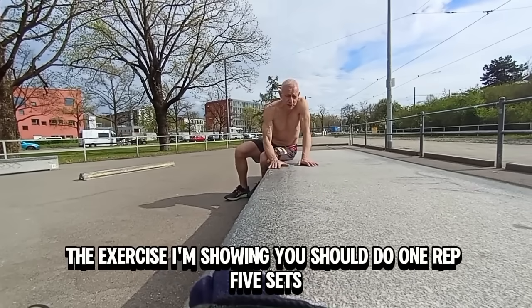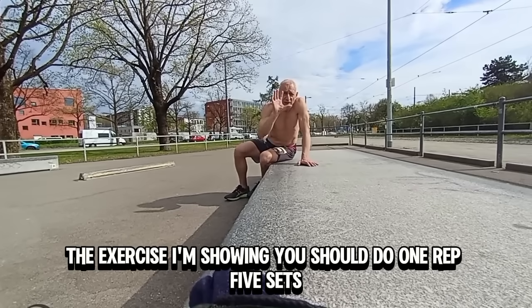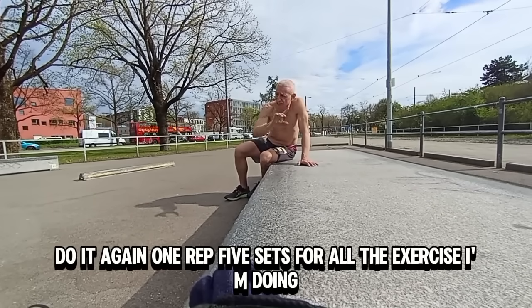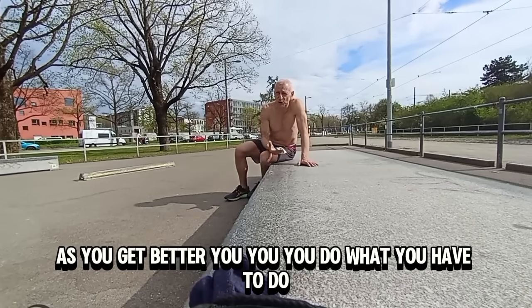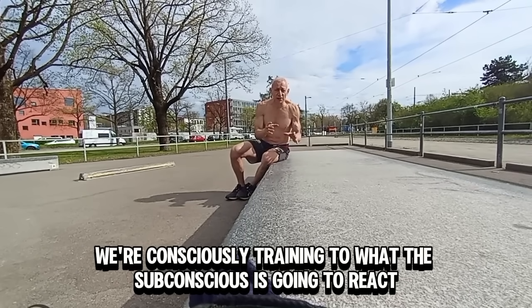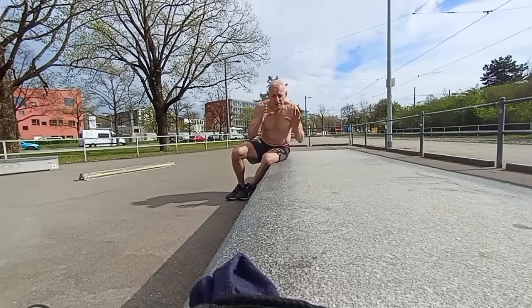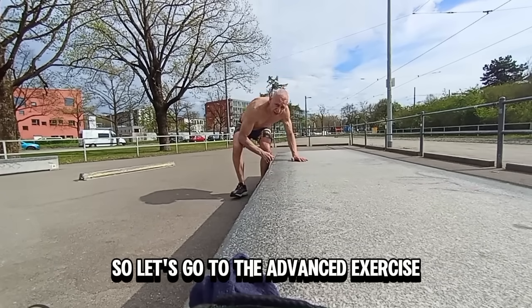The exercises I'm showing — you should do one rep, five sets. Take a break, do it again. One rep, five sets for all the exercises I'm doing. As you get better, you do what you have to do. But we're training the unconscious mind, we're training the subconscious — consciously training for what the subconscious is going to react to if something happens. This is not your ordinary weightlifting; that won't help.